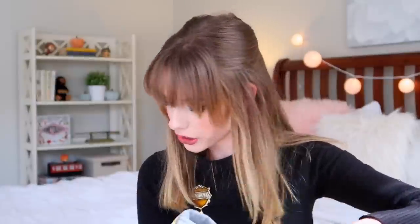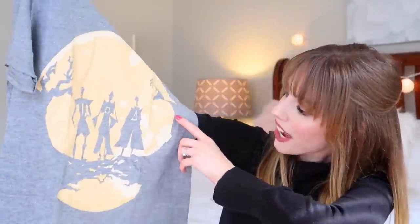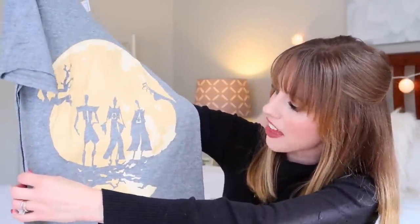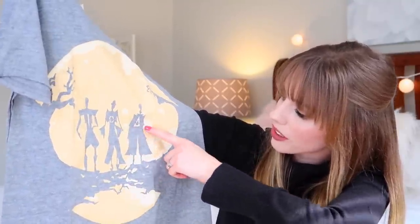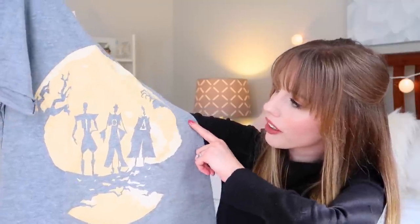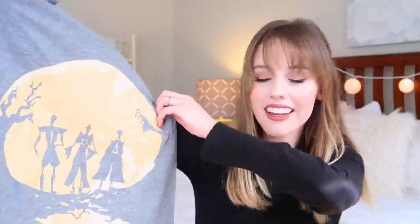Oh, another t-shirt! This one is so cool — we have the Three Brothers and the Deathly Hallows: the Elder Wand, the Resurrection Stone, the Invisibility Cloak. I like this — the color is a really pretty soft gray. Such a cool design! I was not expecting to get two t-shirts, so that is really cool.